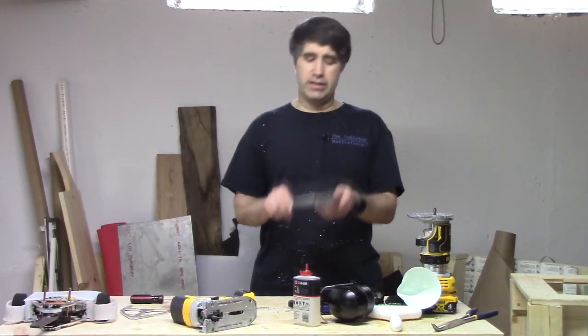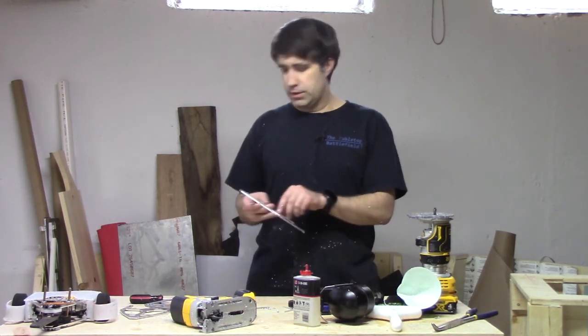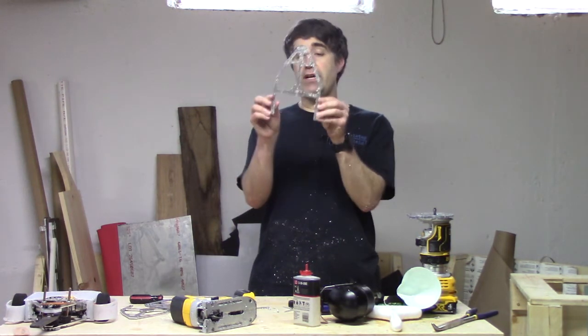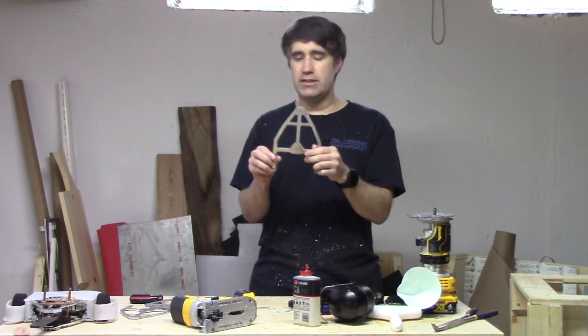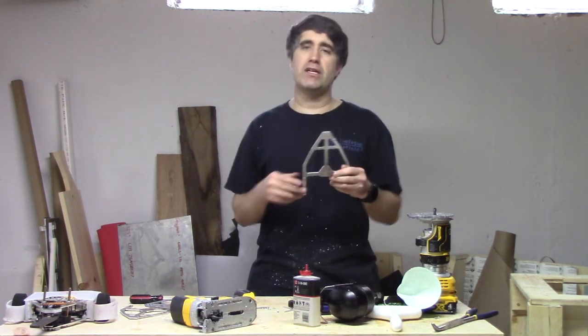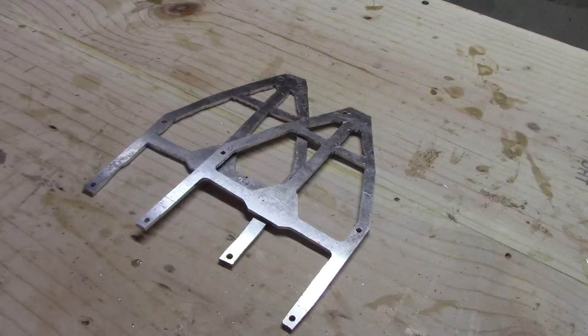Let's get this apart. We're going to take off our templates and what we should be left with is a fairly clean aluminum frame. The one downside of this method is that the router can't cut sharp interior corners — so if you want to get those cleaned up, just go ahead and use a file, and you should be all set.